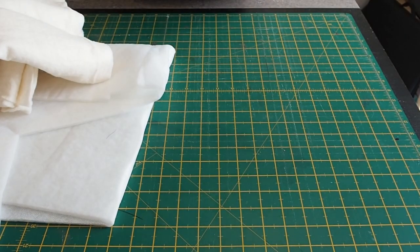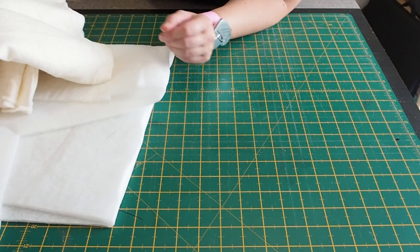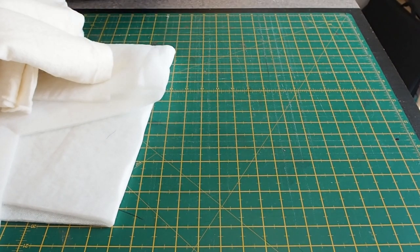Welcome back to my channel. Today we are going to be making a bowl cosy. I got the instructions from Craft Warehouse and I will link it down below.